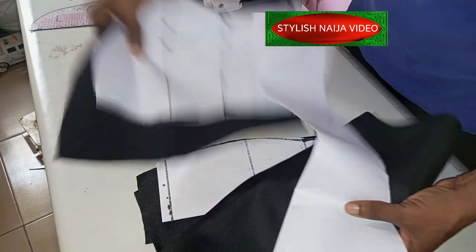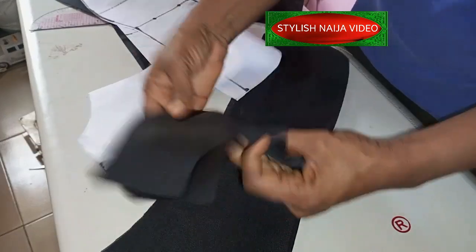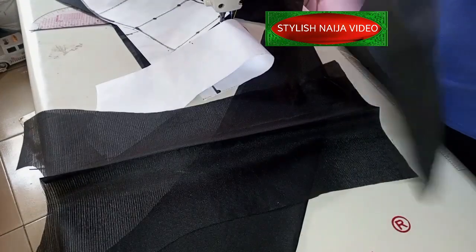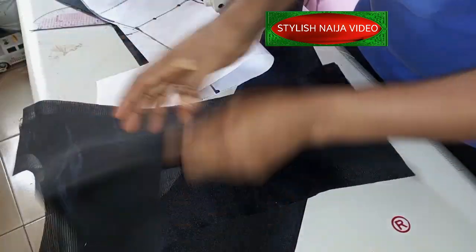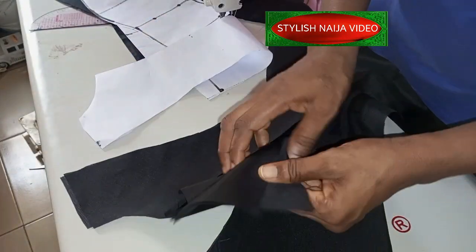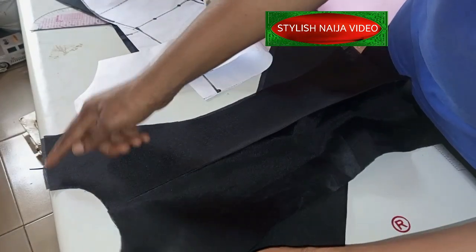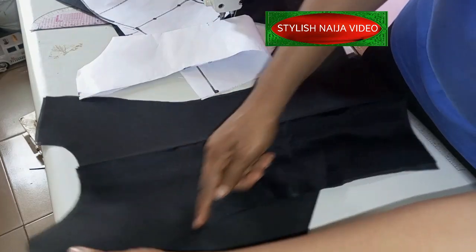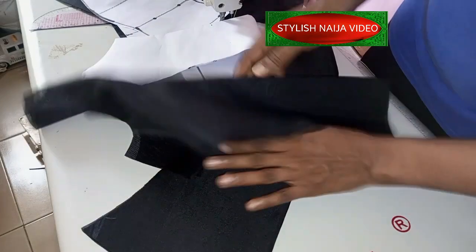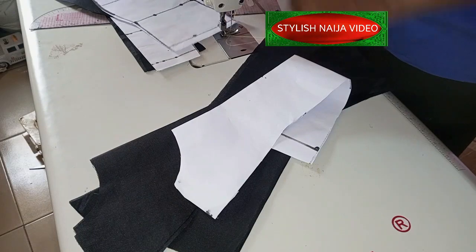For the yoke, what I'm going to do is sew and turn the yoke. This is the front yoke — I'll place them together right side facing right side and sew all around. I'll sew on the neckline points like this, then leave the shoulder — I will not join the shoulder — and join the sides down. I'll do both the front and the back, then iron it out.